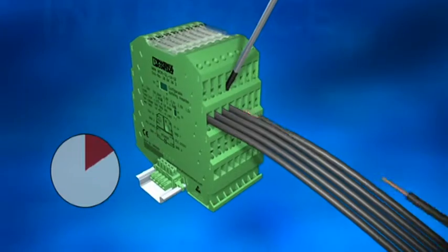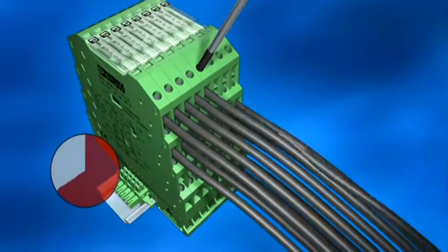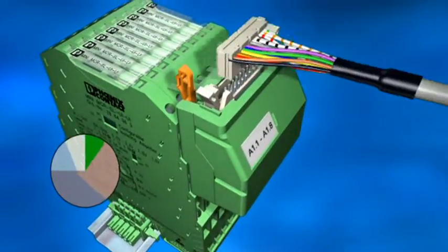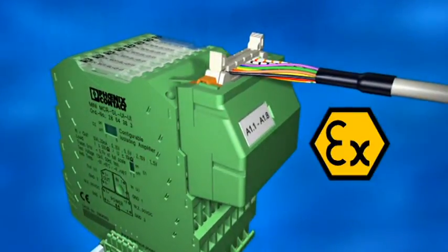Conventional wiring takes time. New: a pluggable system adapter for rapid, service-friendly connection to the control system. 16 cables are connected at once in a single operation.